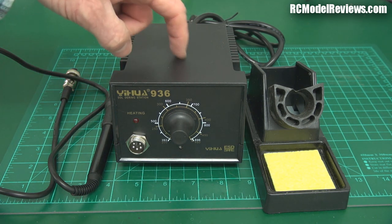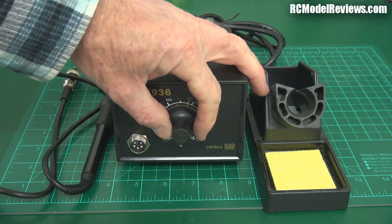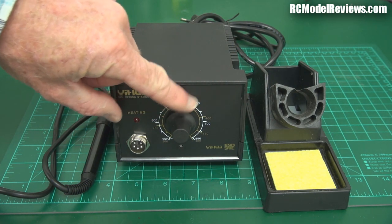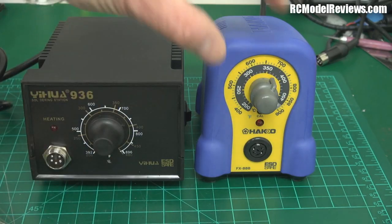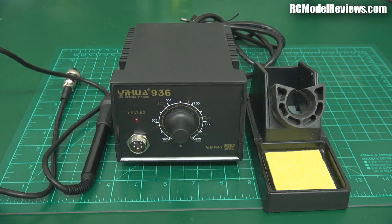First of all, obviously this is plasticky and light — the build quality just isn't the same. Even little things like this knob: it's got a tiny indicator on it that's hard to see, so at a glance it's very hard to tell what temperature you've set. The Hakko iron has a much better knob so you can see your temperature setting at a glance.